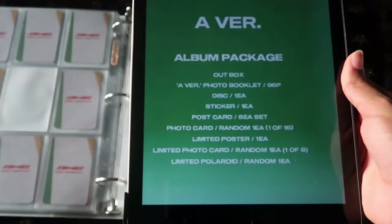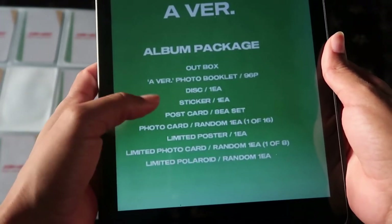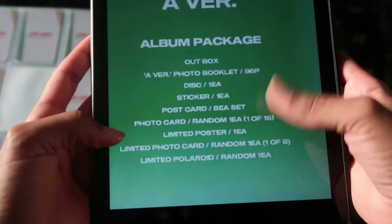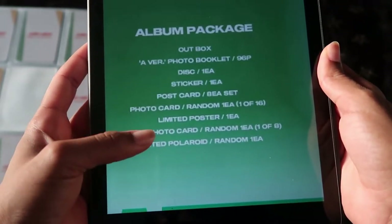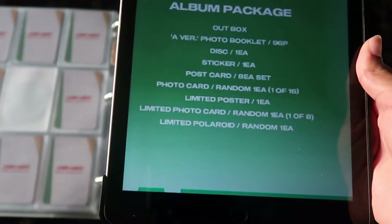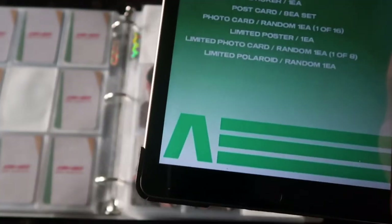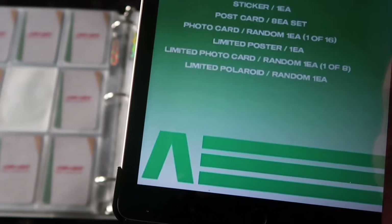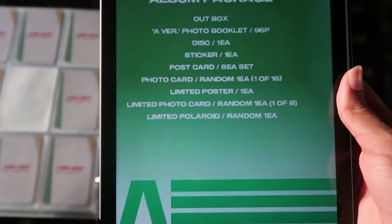For the A version, it's basically going to be the same thing as the last album: you'll get the photo book, the disc, stickers, a postcard set, and photo cards. There's going to be a total of 16 so each member gets two each. There's a limited poster, a limited photo card just like last time — eight of them total — and then of course the limited polaroid. I bought a total of 12 albums and I am crossing my fingers for a polaroid. I do not care who it is — I just want a polaroid.